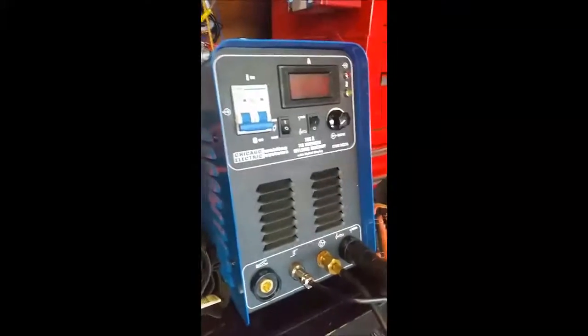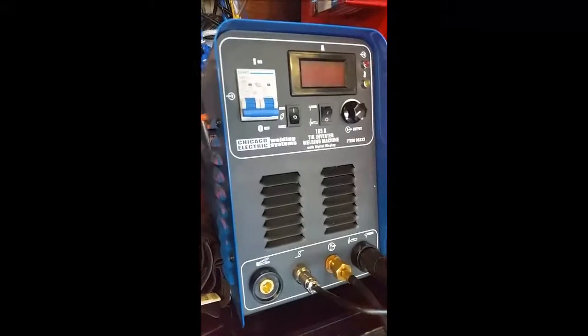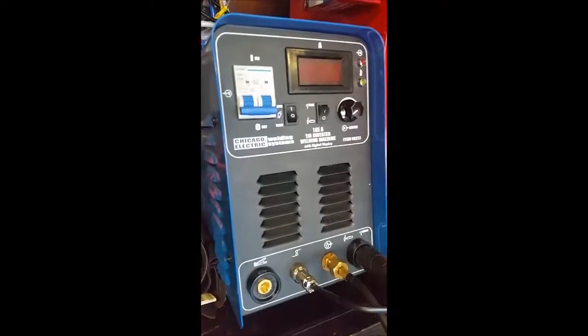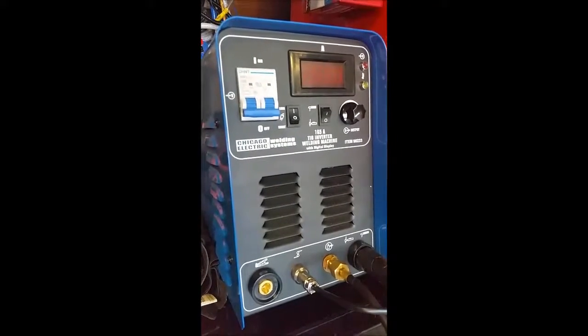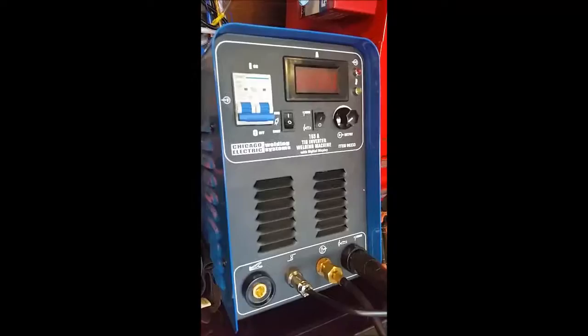Today I'm going to show you how to wire in your Harbor Freight TIG welder. I have the 98233, which uses a 50 amp plug into my Harbor Freight generator. I know there's not a lot of videos out there showing you how to do this, so let me show you what to do.